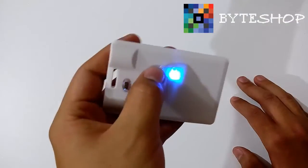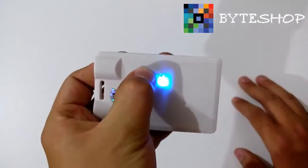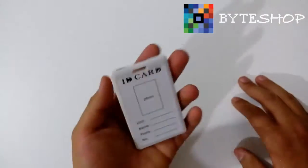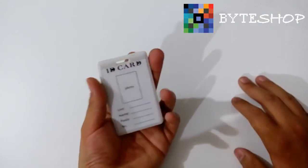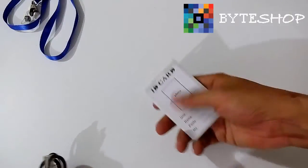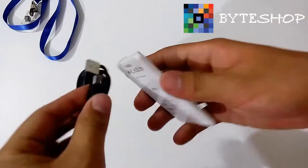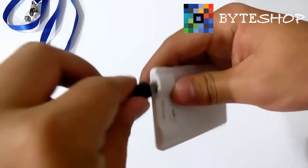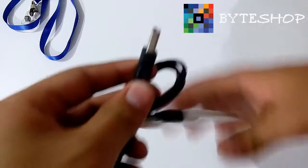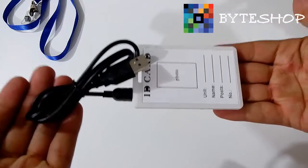Si ustedes quieren apagar la tarjeta, lo dejan presionado. Y listo, se ha apagado la tarjeta de identificación. Por cierto, esta cámara incluye también su cable USB. Ustedes nada más van a conectarlo a la computadora y les van a aparecer los archivos.